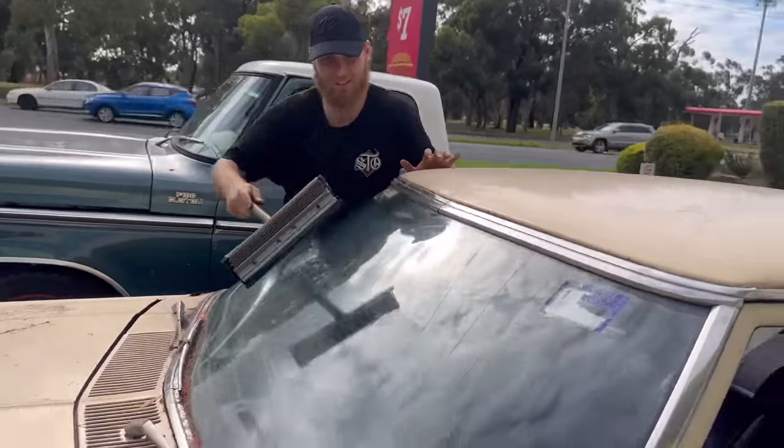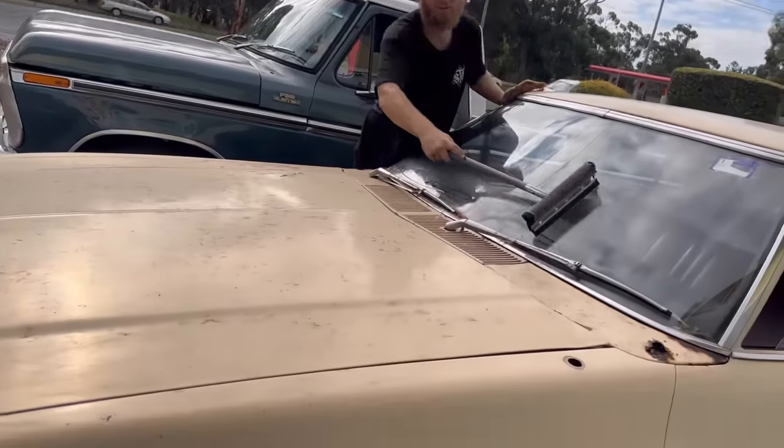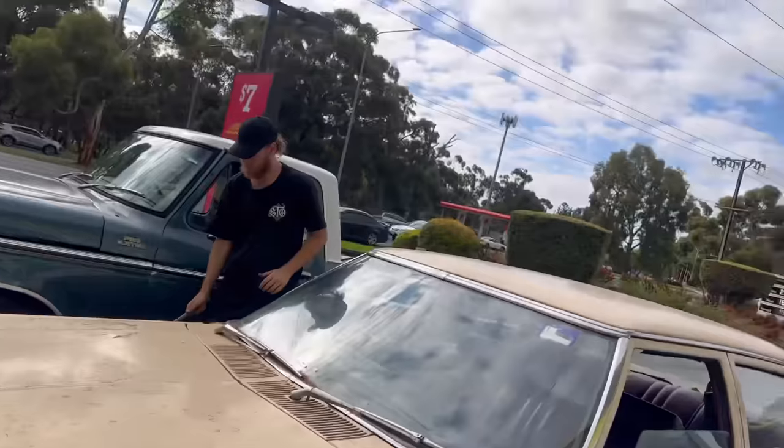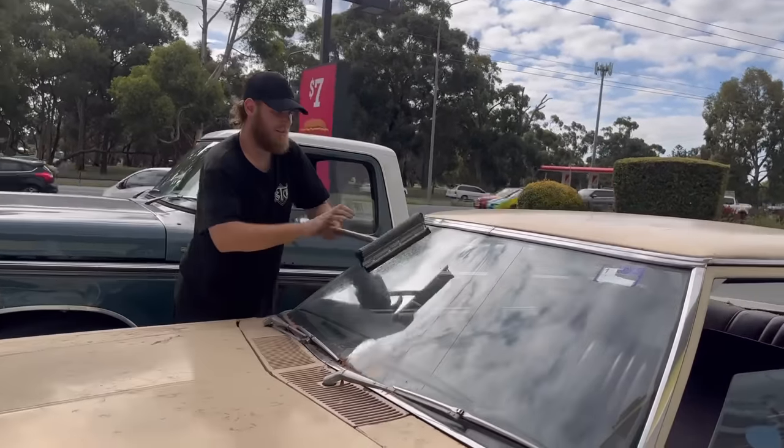I've decided I don't think we're going to paint the car. We're just going to pull that dent out, lower it, make it run and drive killer. This is going to be pretty cool - we've got to fix the hole in the floor.